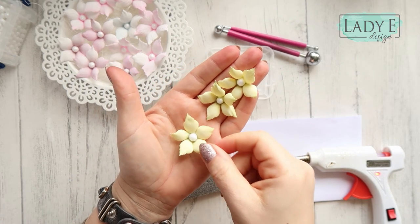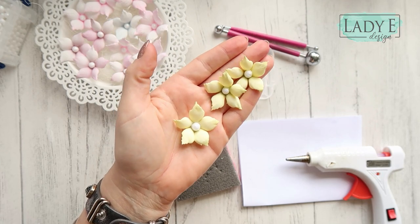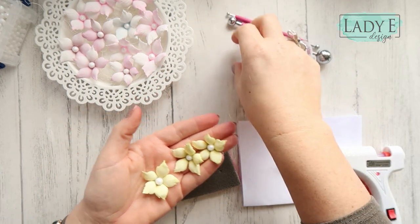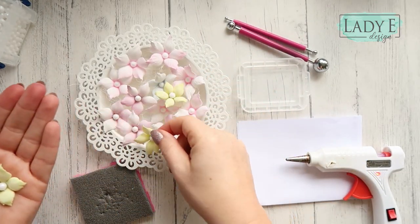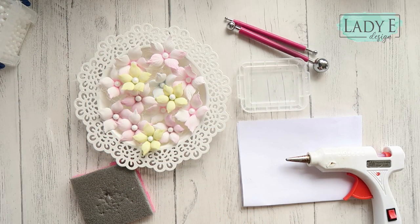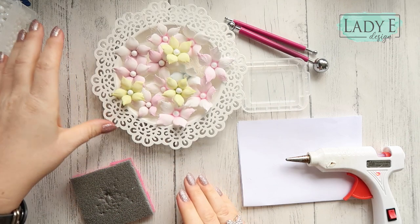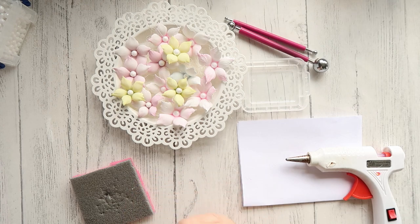I have them ready — what do you think? I think they're just super, super cute. That's all I wanted to share with you today — just that little tip that you can still use your Christmas flower dies to create flowers which can go on your projects all year round. Thank you very much for watching, have a lovely creative day, bye — see you soon!